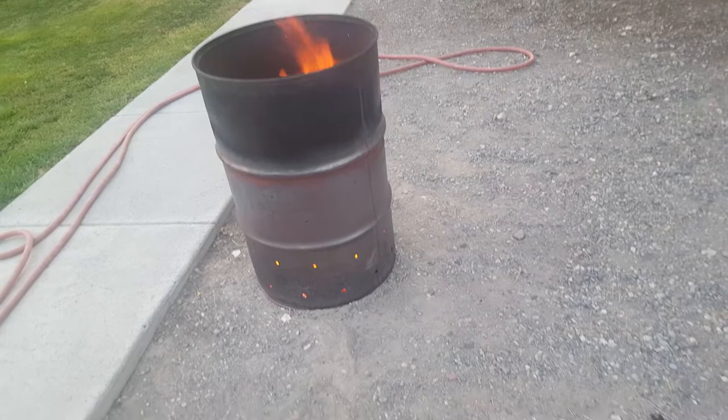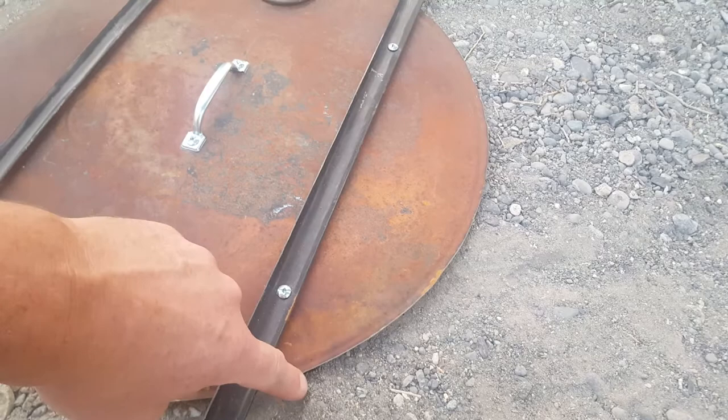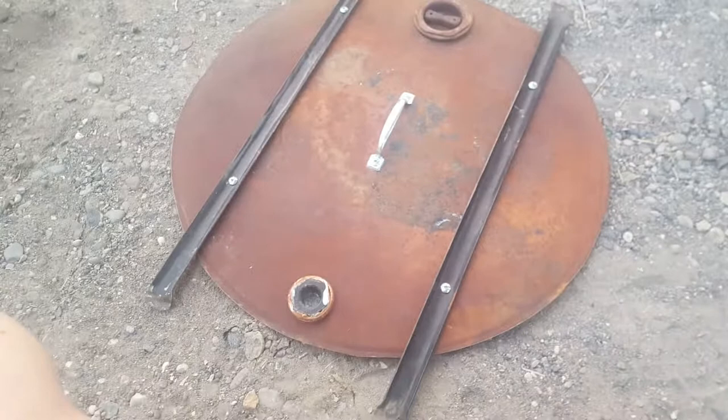The other thing I did was use a cutoff wheel on an angle grinder to cut the top out. You can see it's still got a bit of a lip inside there, so in order to be able to use the cover to put it out or keep the embers in, I needed to address that.